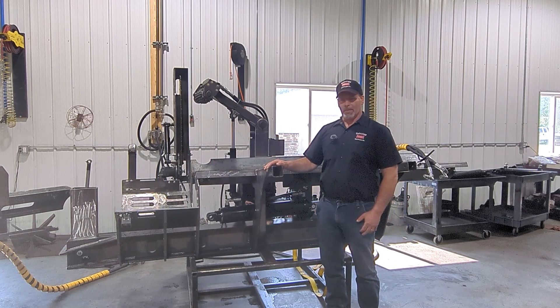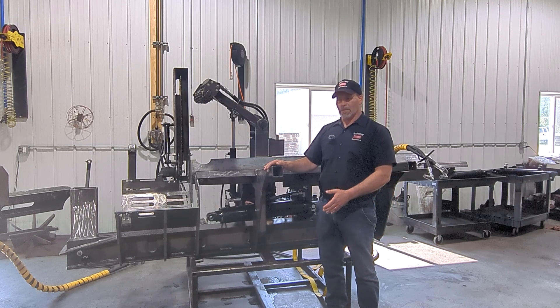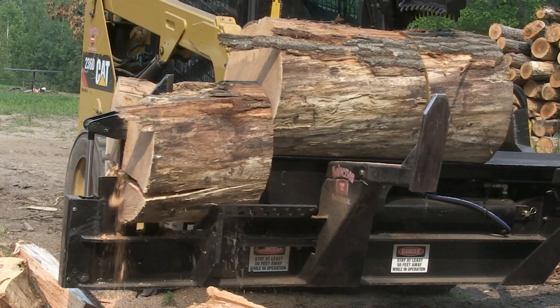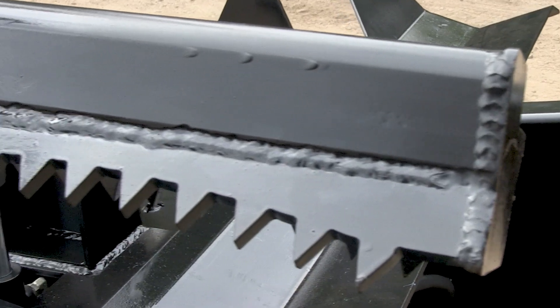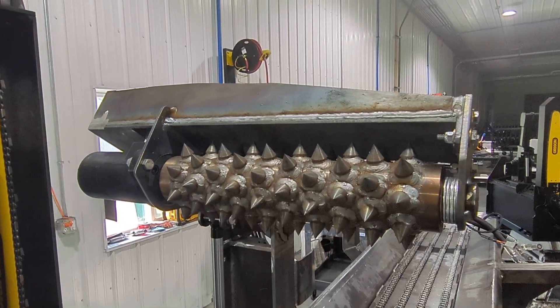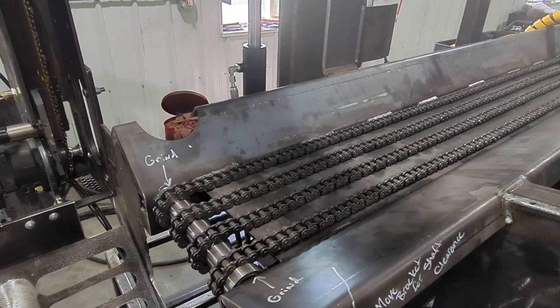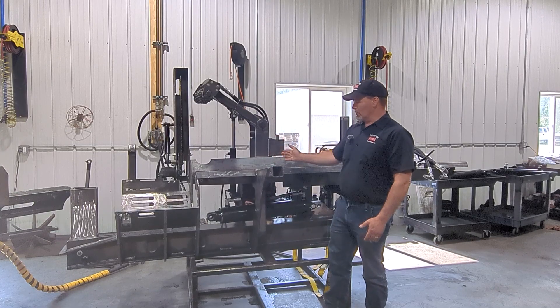It should handle a lot bigger diameter wood compared to the processors we have now, where the tray brings the log and the grab arm comes either parallel or across the tray. This one has a feed roller to pull the log through alongside a feed chain, so there's no trough moving.